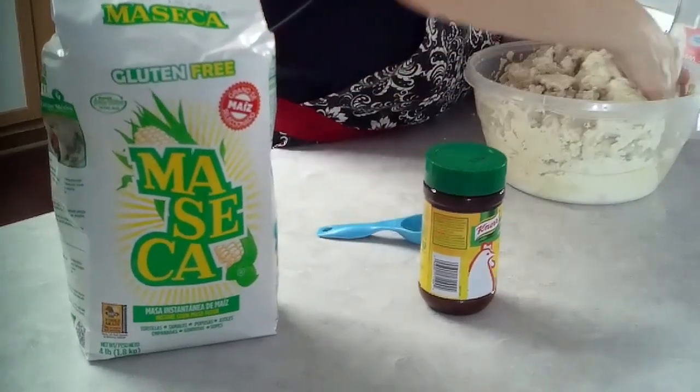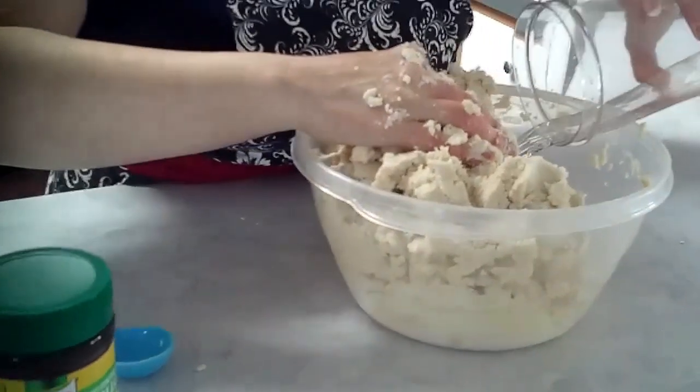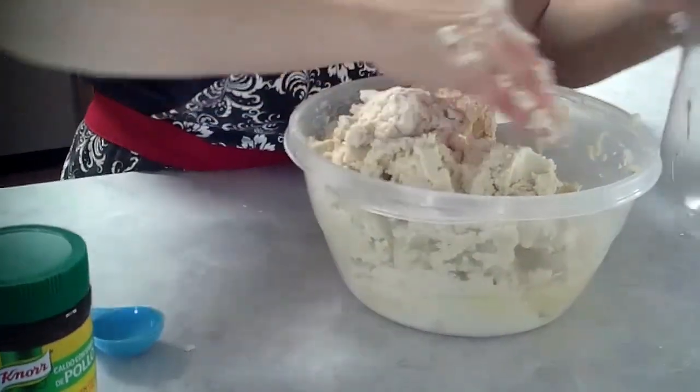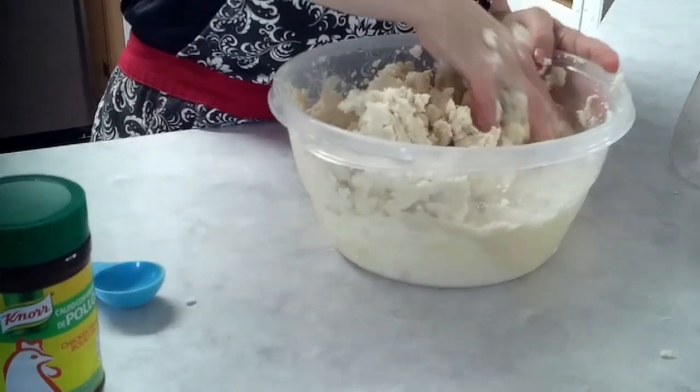It's a little gooey — actually, it's not gooey. I might have to add a little more water. I'm going to mix it really good.